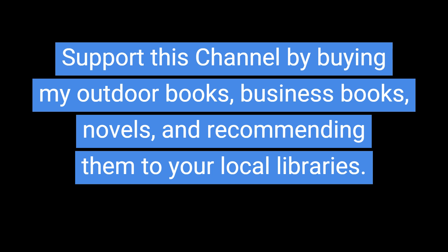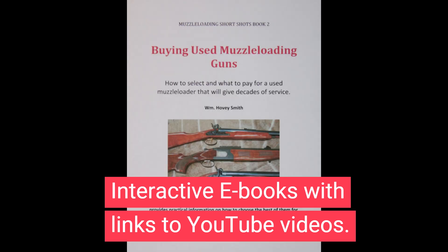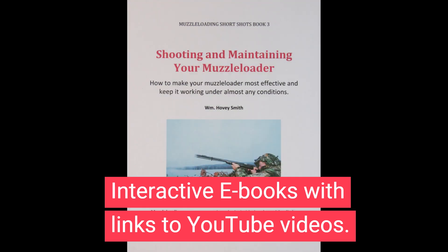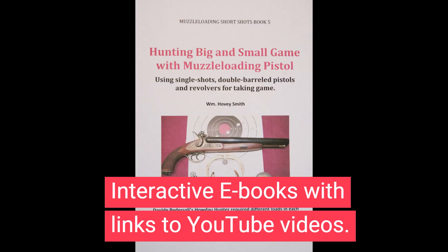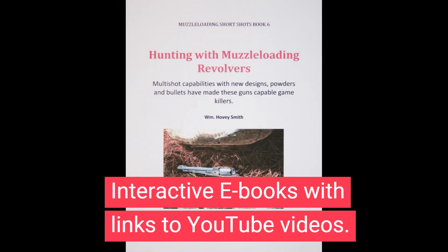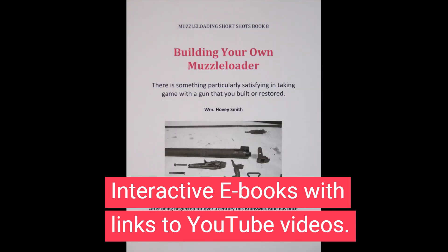Support this channel by buying my outdoor books, business books, novels, and recommending them to your local libraries. It's not too early to think about next fall's hunting season, or maybe even using muzzleloaders for turkey hunting, and that's something I specialize in and have covered in a series of e-books that cover all aspects of the sport. I'm a hunter, and all these books are related basically to hunting with these old-fashioned kinds of guns, which are really a lot of fun!